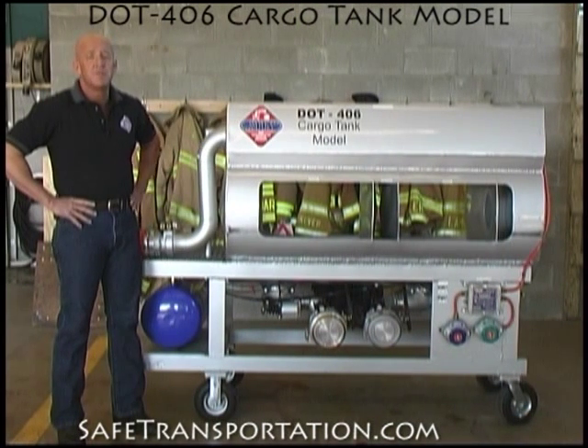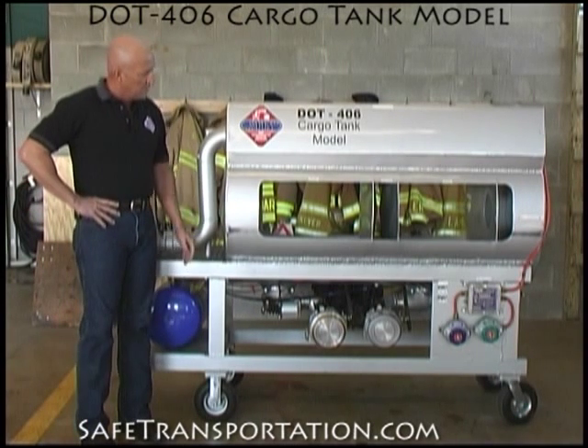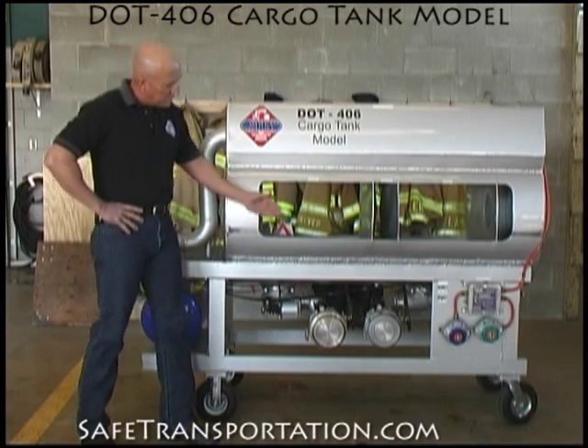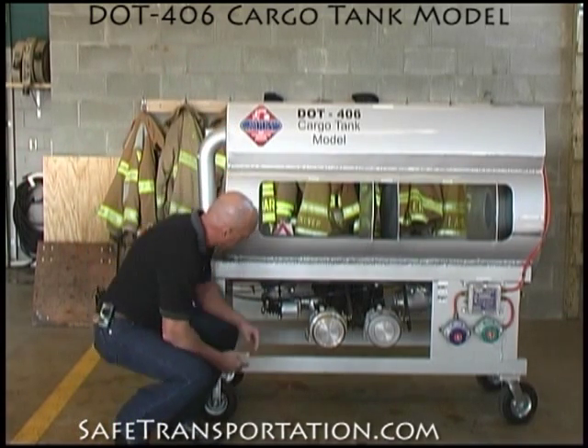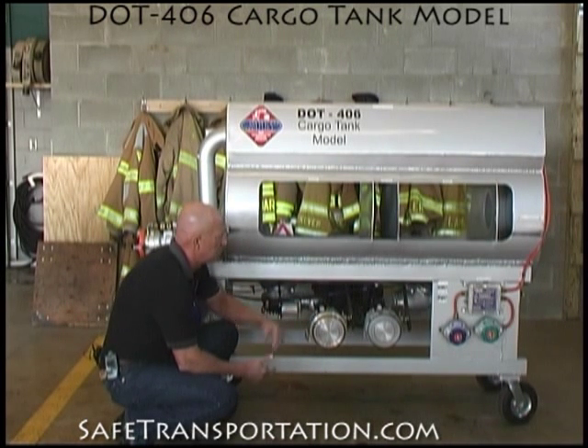On the other side of this DOT 406 cargo tank model, we've got our delivery side of the tank. From the delivery side, you can also see parts of the internal structure, how the valves operate, going down to the actual delivery points down here, with the pneumatic motors and the delivery lines themselves, commonly known as API valves.